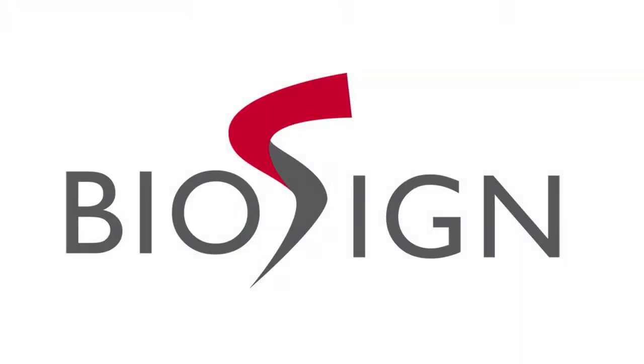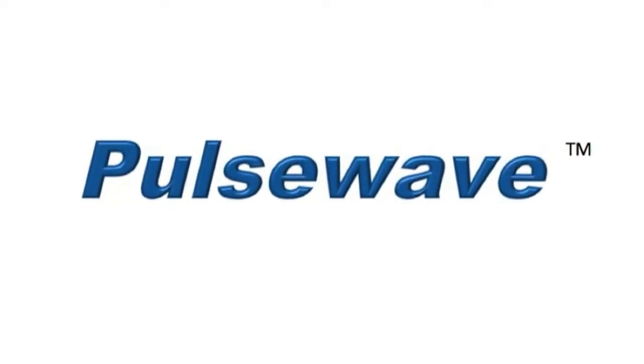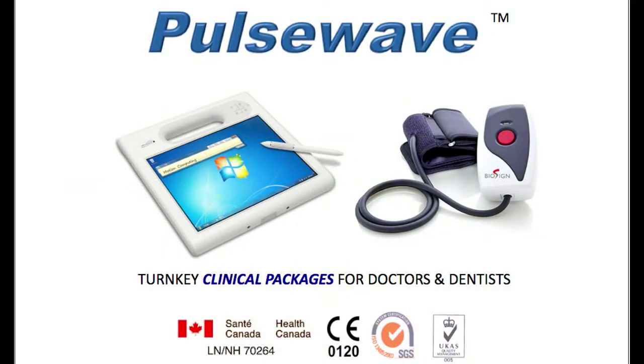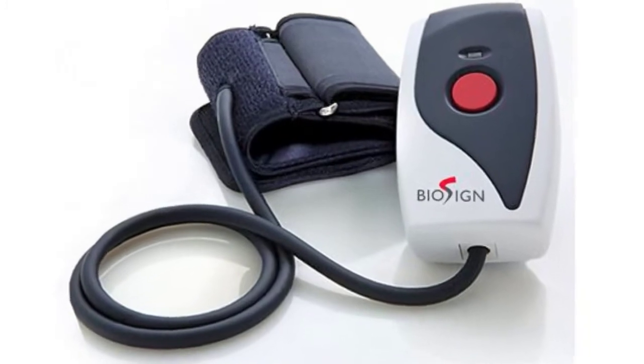Hello, this is Paul Needler, the Director of Customer Experience for Biosign Technologies, and I'd like to introduce the Pulse Wave Clinical Monitor. Pulse Wave is a virtual medical instrument — one simple device that measures multiple vital signs simultaneously.